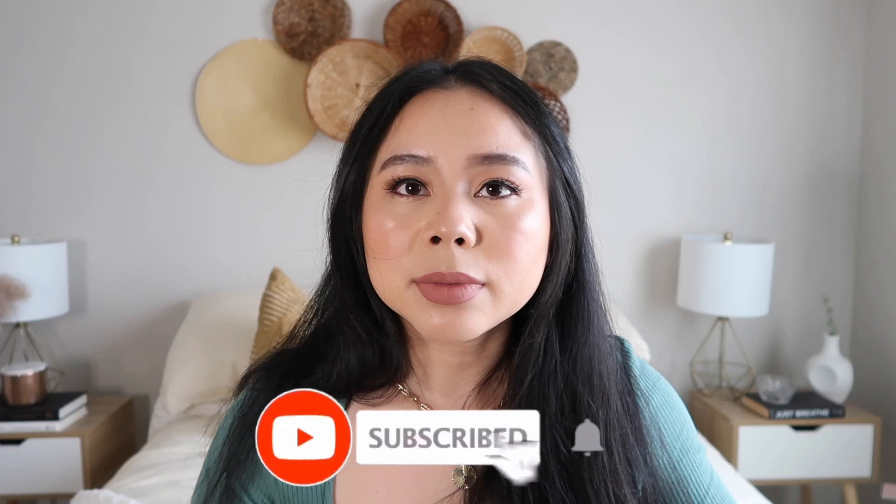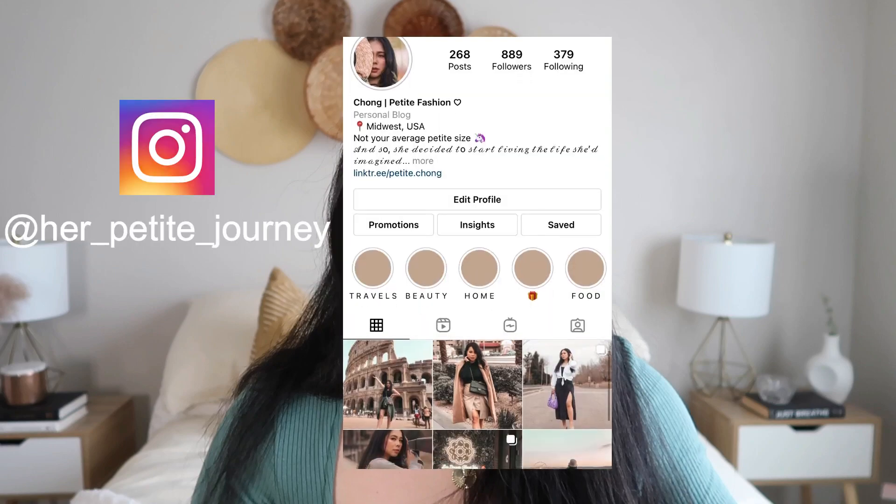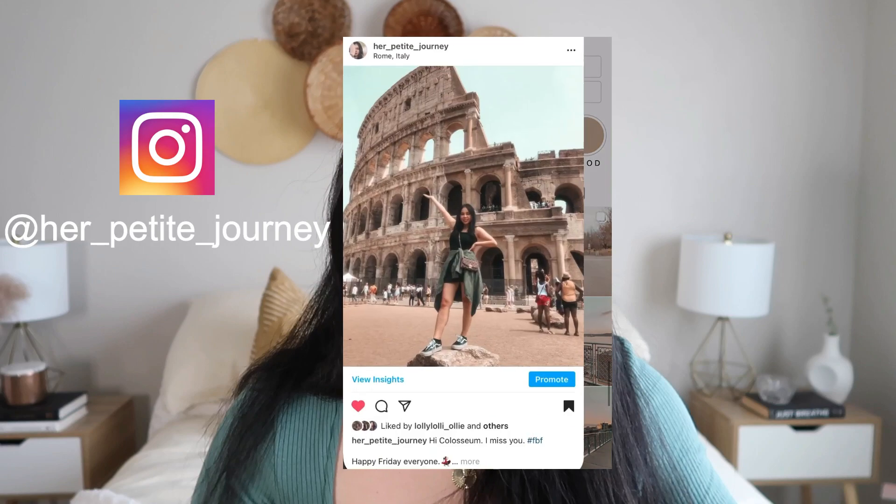Hey everyone, I forgot to do an outro for this. Go ahead and like this video, please subscribe to my channel, and make sure to follow me on my Instagram. Have a wonderful day or night wherever you are — stay safe and I'll see you guys next time. Bye!